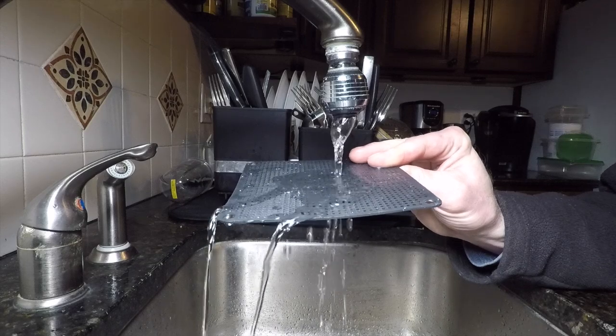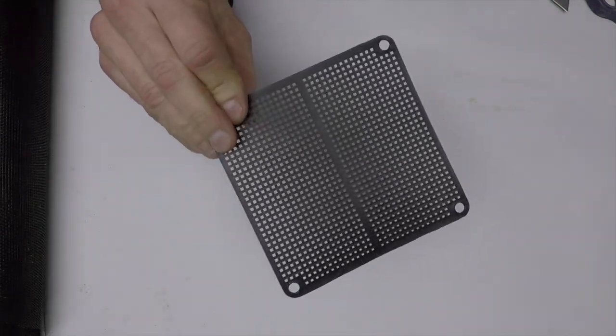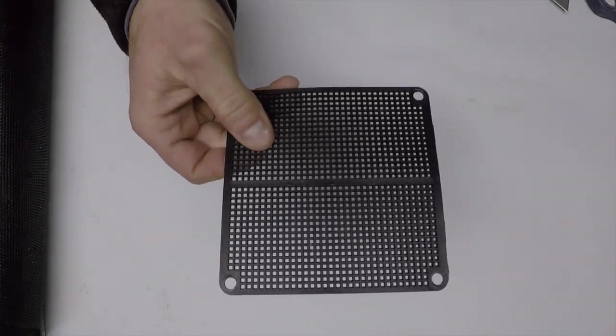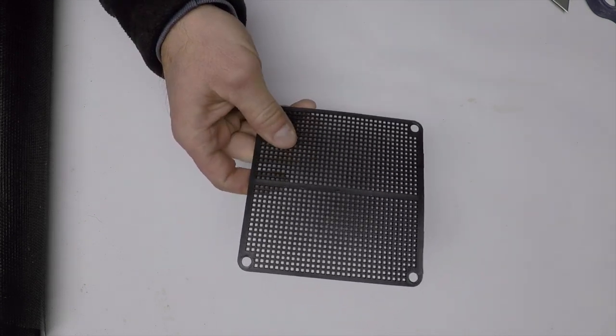Pretty bad design if you ask me. The other side is even worse. I'm going to show you how you can replace this screen from your 50 gallon water barrel sold by Costco.